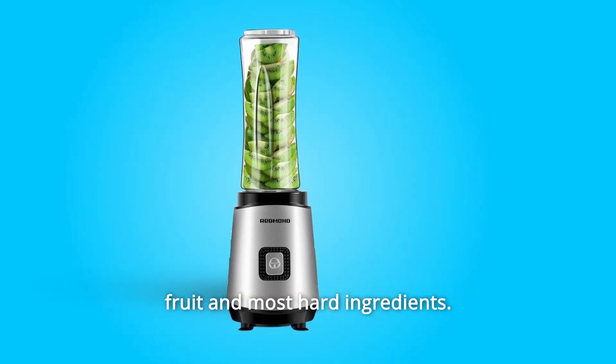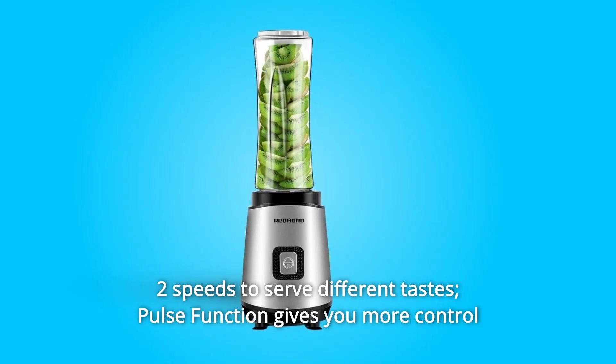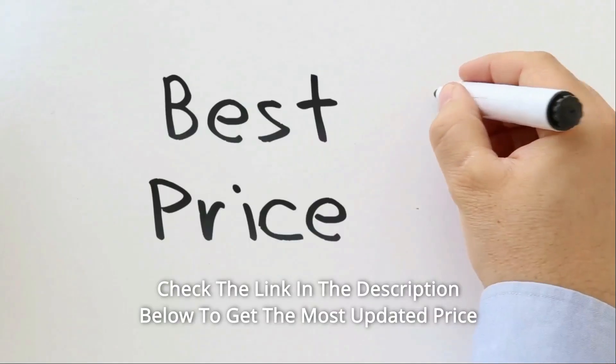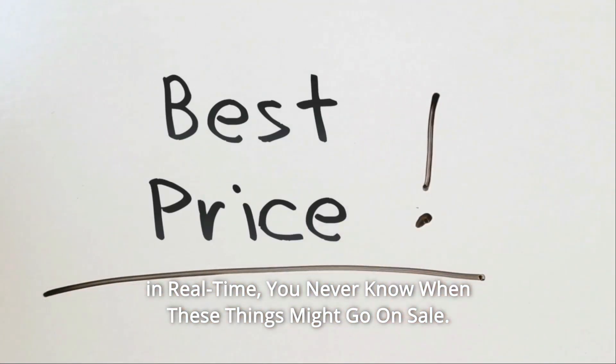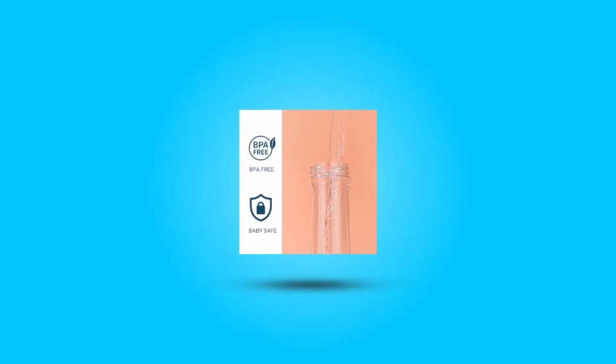300-watt motor, 20,000 RPM — powerful enough to handle frozen fruit and most hard ingredients. Two speeds to serve different tastes, and a pulse function gives you more control over the blending or chopping process. Check the link in the description below to get the most updated price in real time — you never know when these things might go on sale.